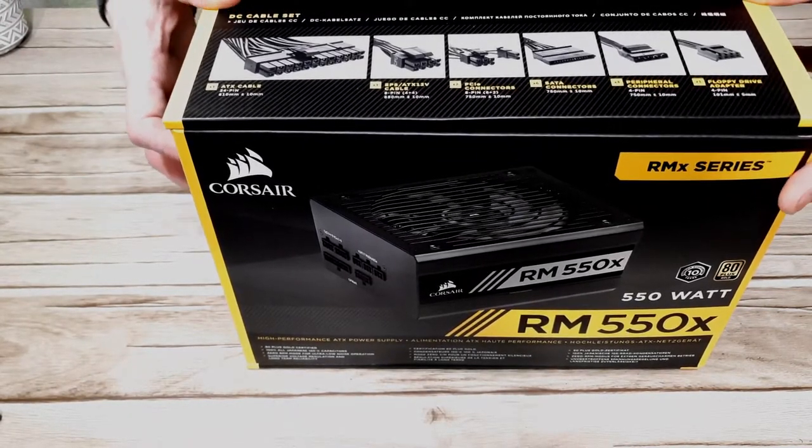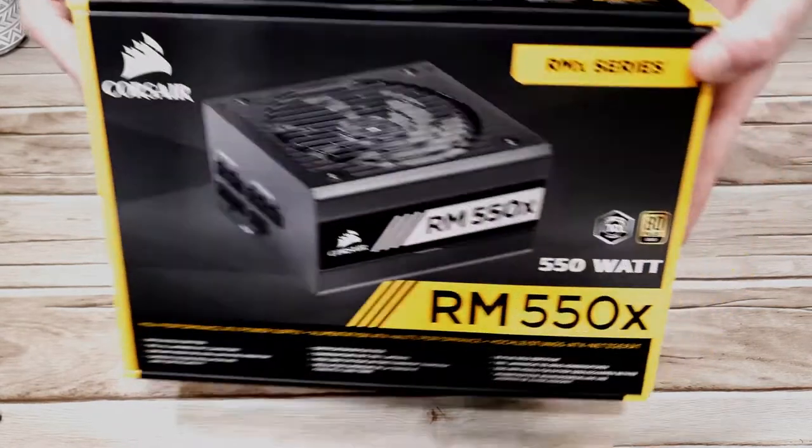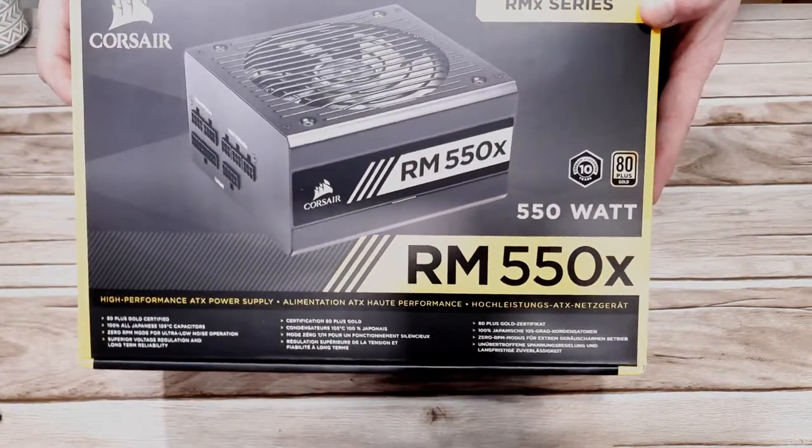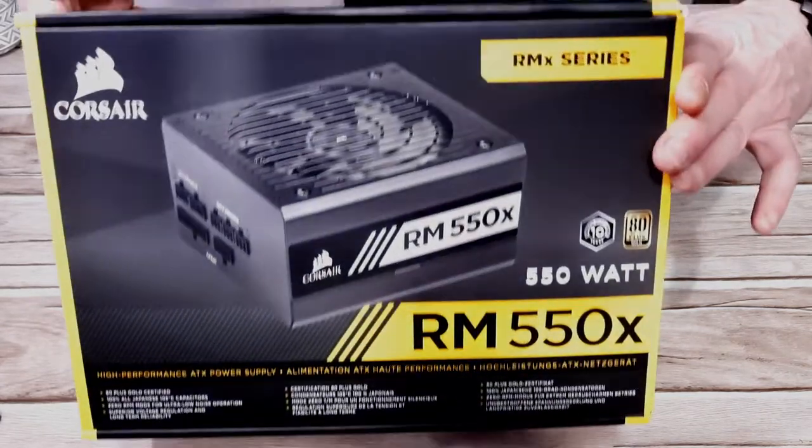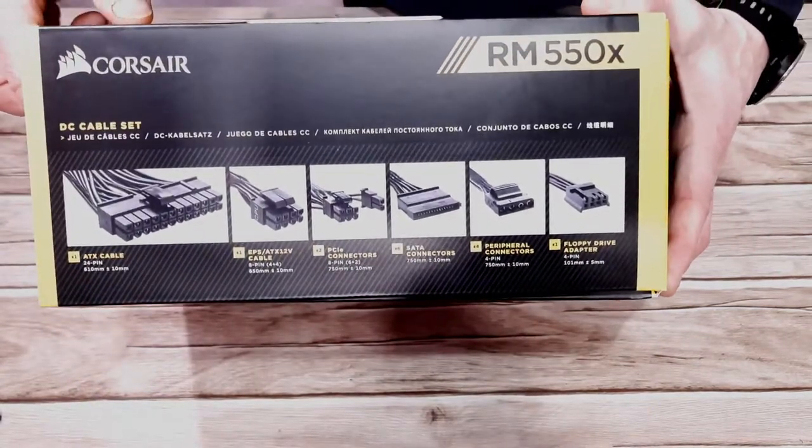Hello all and welcome to today's video where we're going to take a look at the Corsair RM 550X power supply. I'm Really Random Reviews, I hope you're all doing fine and well and having a fantastic day.